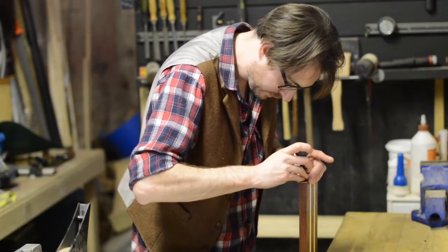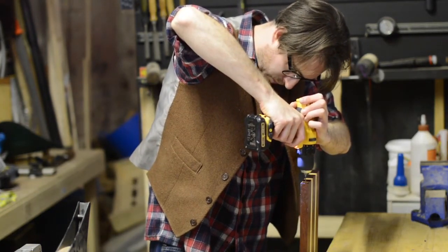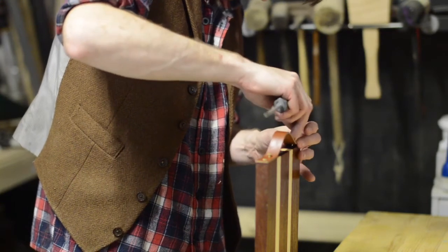I marked where the screws needed to go into the board and then drilled some pilot holes. Then it was just a matter of screwing the straps in place.